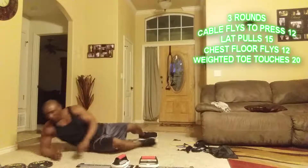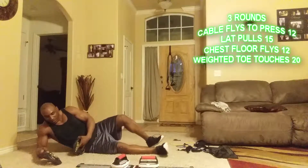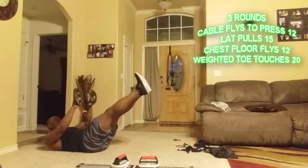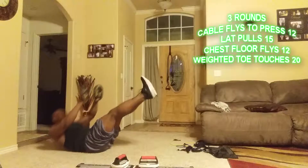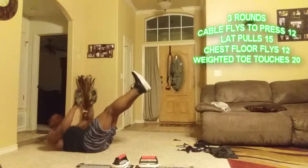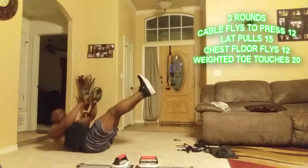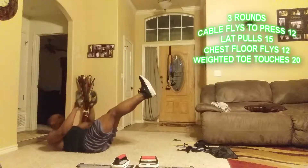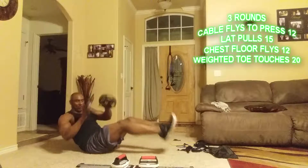Now I'm going to do some weighted toe touches — twenty reps total. One through twenty.